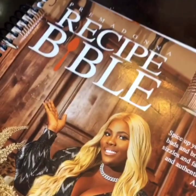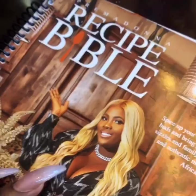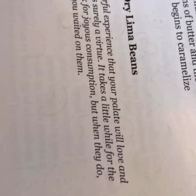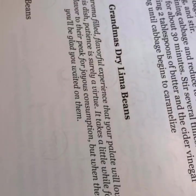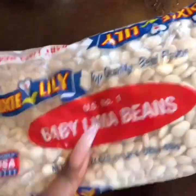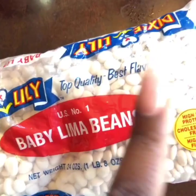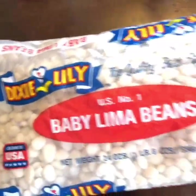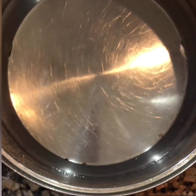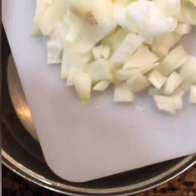Today we're going to do the Southern lima beans. This is the recipe bible — you can get it from primalinasseasoning.com. We're going to do grandma's dried lima beans, which is my favorite recipe in my book. I like to use the Dixie Lily brand baby lima beans, but you can use whichever kind of lima beans you prefer. The first thing you want to do is get a pan.